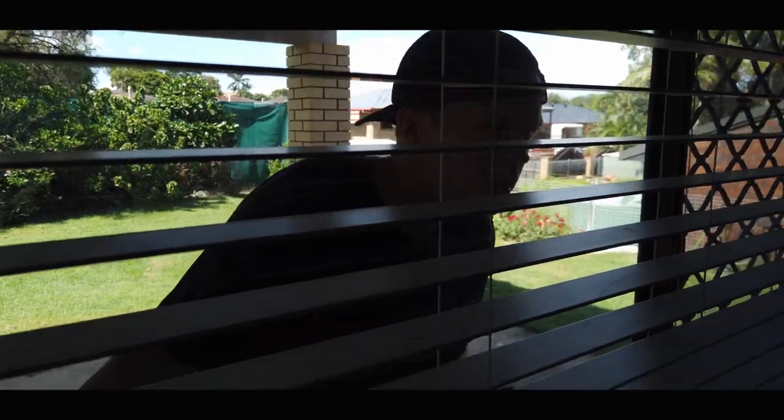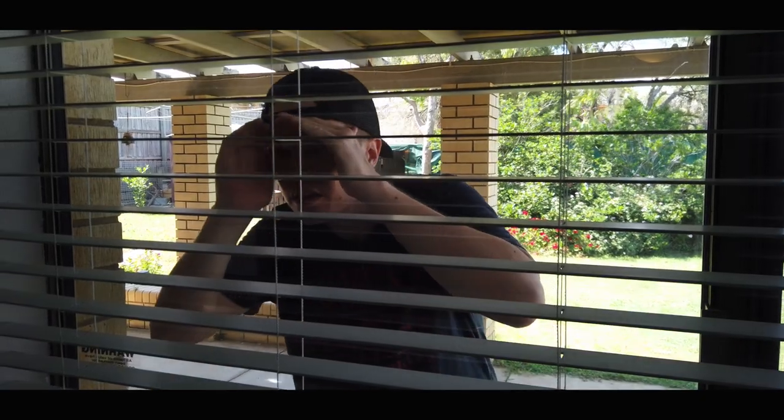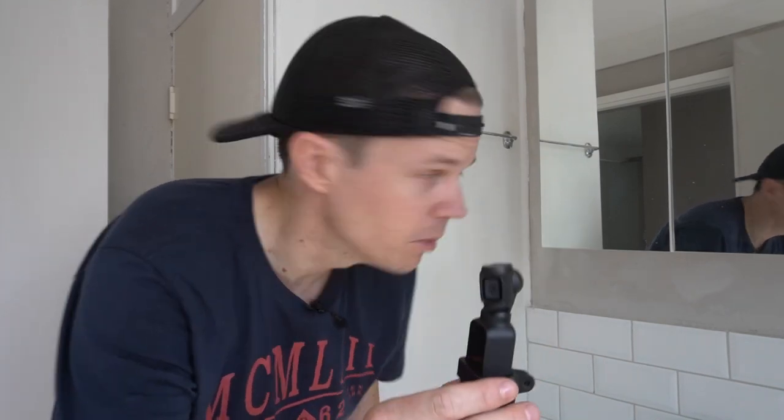Here's another tip: the Osmo Pocket can actually track you through windows. This is a really useful Hollywood shot. Using your Osmo Pocket, place it inside any glass cabinet or anything you're opening up, put it in there, push record, open the cabinet up, and look at the cool effects you can get.